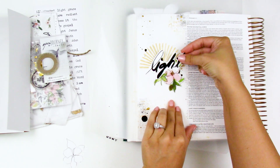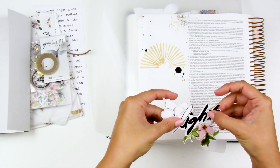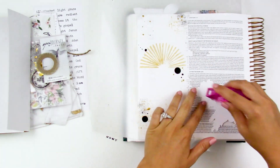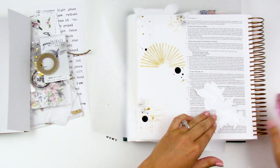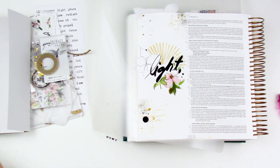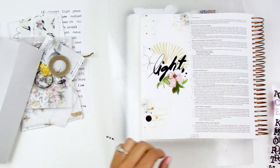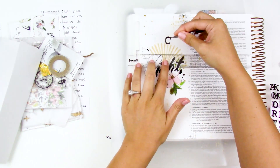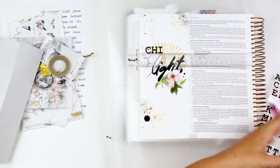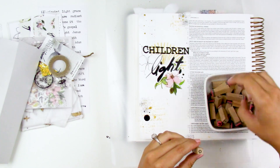Here I'm going to start building up my title. I'm working in Ephesians chapter 5, verses 8 and 9: 'For at one time you were darkness, but now you are light in the Lord. Walk as children of light, for the fruit of light is found in all that is good and right and true.' I just wanted to kick off this devotional study with a reminder to myself and a prayer to the Holy Spirit to help prompt me to be a child of the light, to always shine light and direct people to Jesus. So I'm going to mix and match some Felicity Jane alpha stickers — I'll link these down below as well as the alpha stamps — and this is going to spell out 'children of light.'